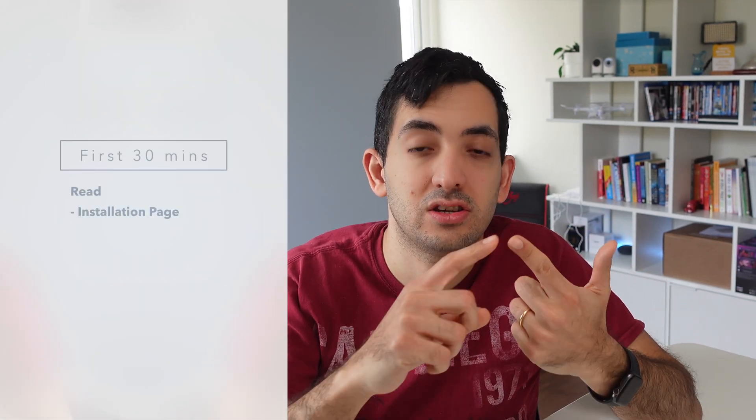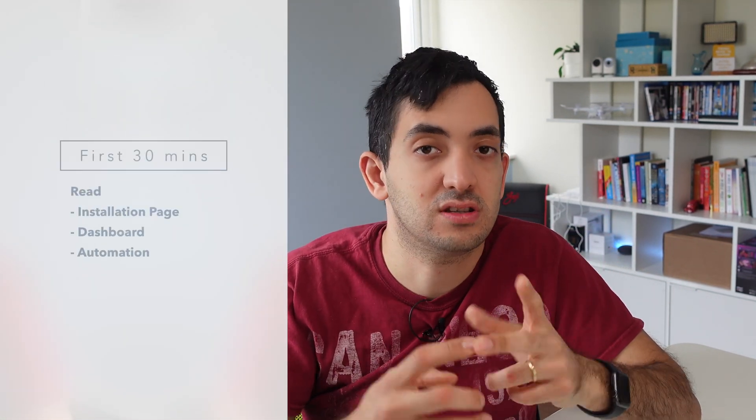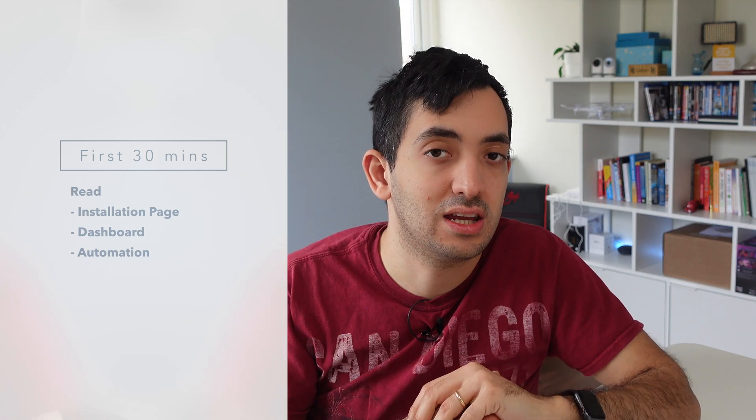I would split your time in three blocks. First, 20 to 30 minutes, I would just spend reading on the Home Assistant website itself. There are pros and cons with the Home Assistant documentation. The pros is that you get up-to-date information. The con is that sometimes things are confusing, and some pages are more for experts and not for a beginner. Look at the installation page, dashboards, and automations — that's going to give you a fundamental idea. But spend no longer than half an hour on this.